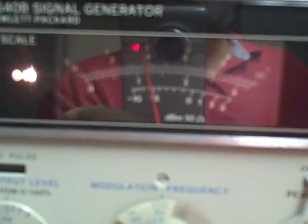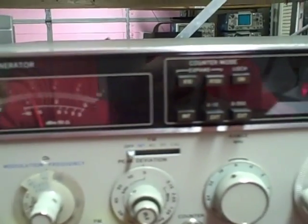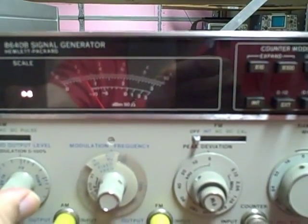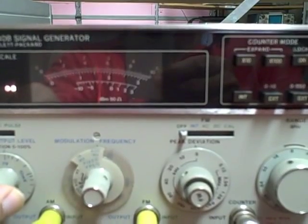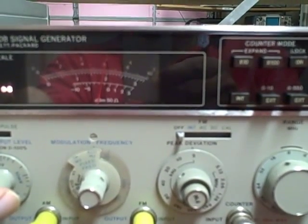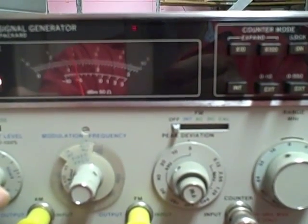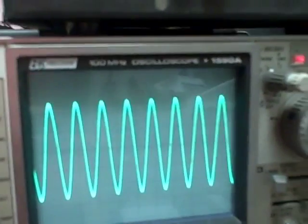Our output voltage right now is running nearly 4 volts. It's telling us it's running 0 to 10 right now. We can also dial in a percent of modulation and read it on the dial. We are running 30% modulation right now — that would be 20%. We'll go back to reading the voltage, which is nearly 4 volts. There's our output waveform at 16 MHz.